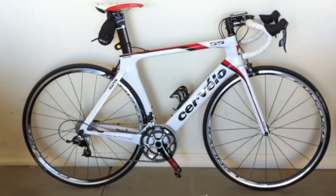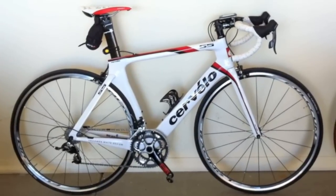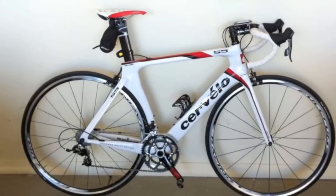With a Cervelo deal, I was able to purchase the S5 at about $1,000 cheaper than its retail price of $3,800. I didn't want to purchase the Cervelo at first since everyone had one, but I couldn't pass it up on this bike since it's just gorgeous.